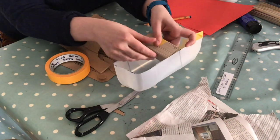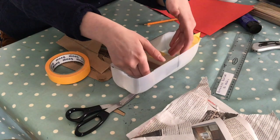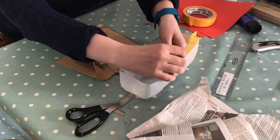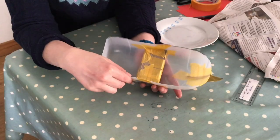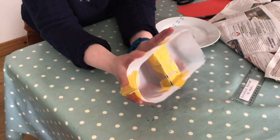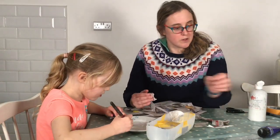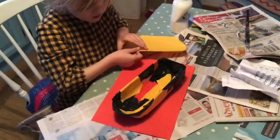I can then pop the seat into the boat. I don't push it right down to the base because you might want to put fishing nets and things underneath your seat. I simply tape the box-like structure to the sides of the boat in the center. It doesn't go down to the base so I can pop some nets underneath. I've also taped the keel to the base of the boat, and we're now ready for our paper mache.